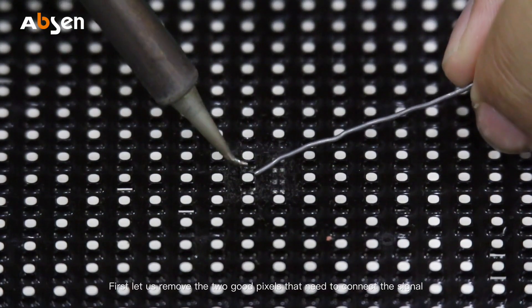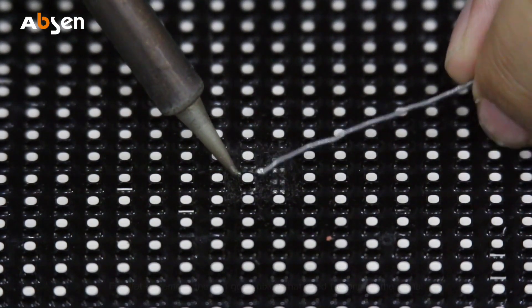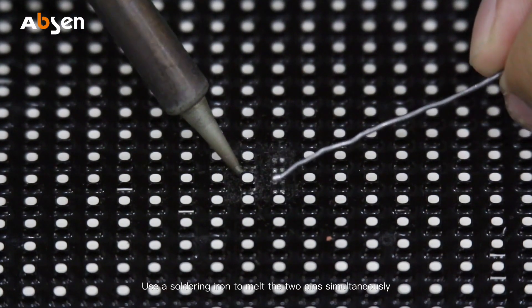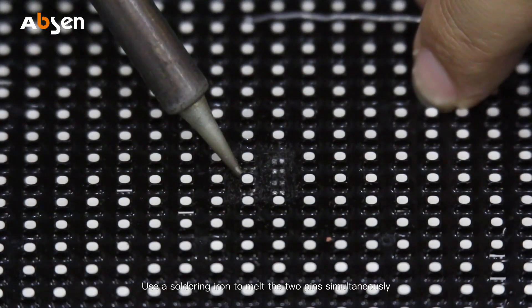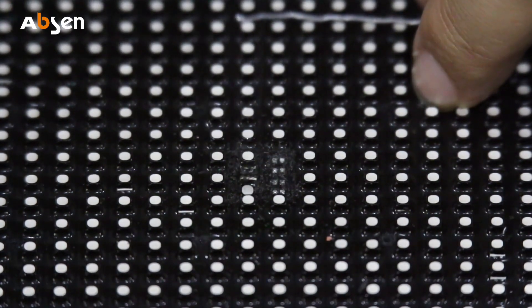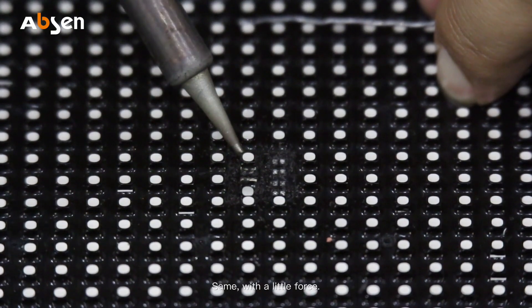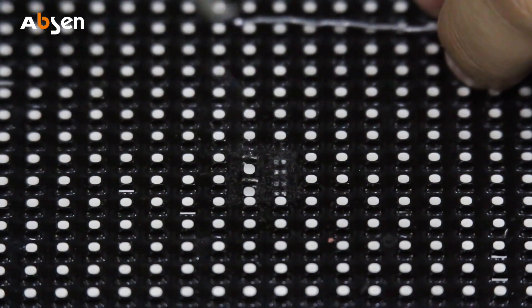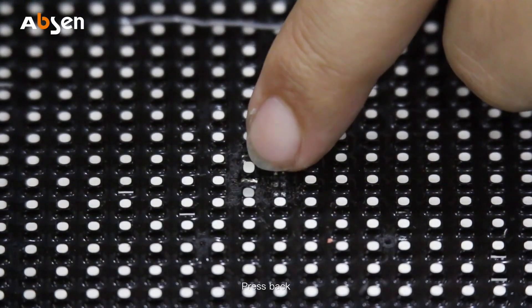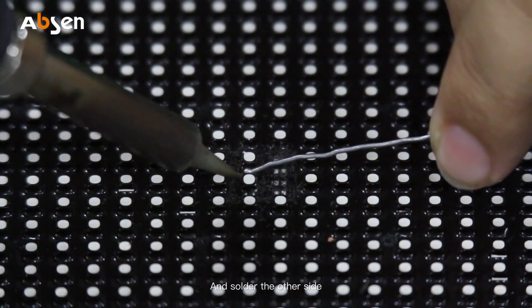After the silicon is cleaned, first remove the two good pixels that need to connect the signal. Use a soldering iron to melt the two pins simultaneously, then with a little force gently lift. Do the same on the other side — with a little force, gently lift, press back, and solder the other side.